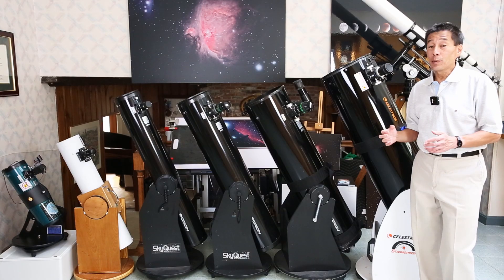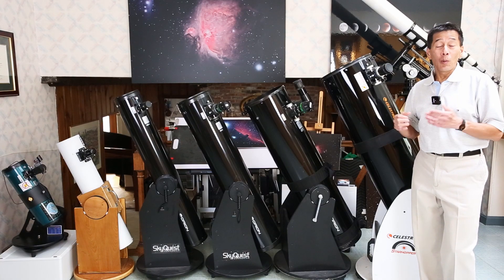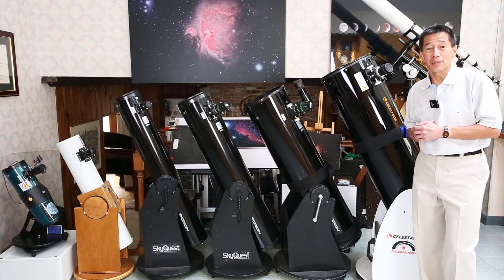So there you have it — an overview of all the common sizes of solid tube Dobsonians. Hopefully I've given you enough information to help you decide which one or which ones are right for you. Thanks for watching and I'll see you soon.